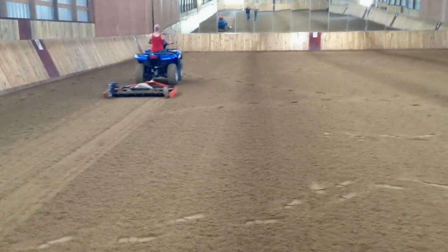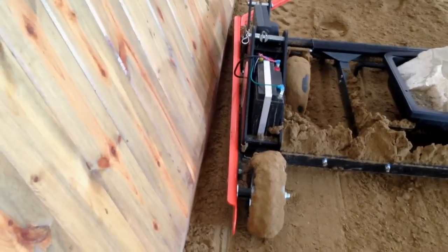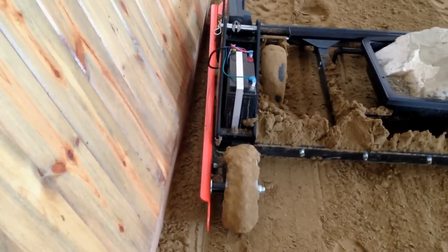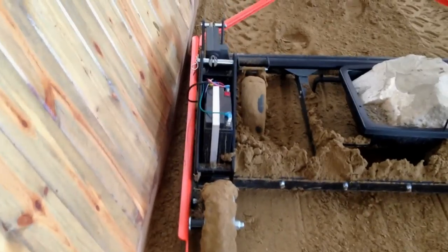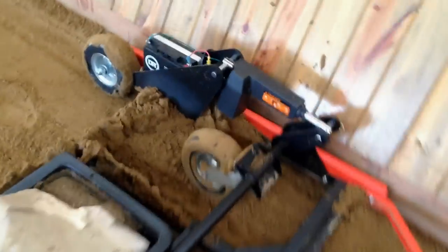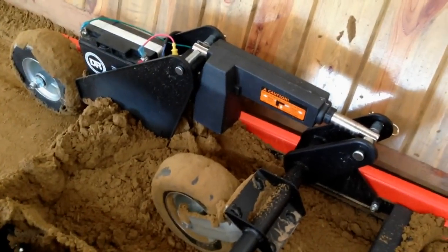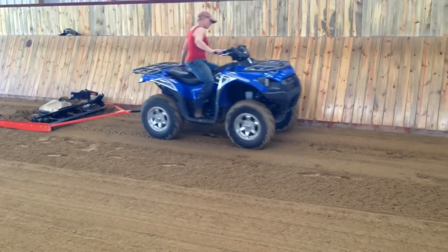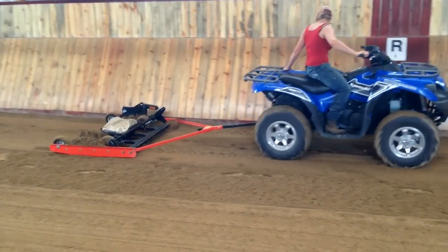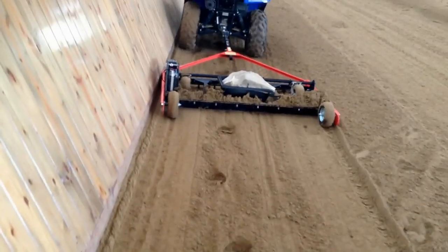The next thing I want to show is specifically working along the edge of the rail. Sarah has pulled up and you can see she's really hugging the edge of this kick rail. The design works quite well because it's got a flat edge, so I don't have to worry about it scraping or tearing up the kick rail. You'll notice it is pulling material away and collecting along this edge — that's exactly what we want. It's pulling the material away from the edge, redistributing it back into the center, and it basically just falls downhill and becomes more level. Very nice feature.